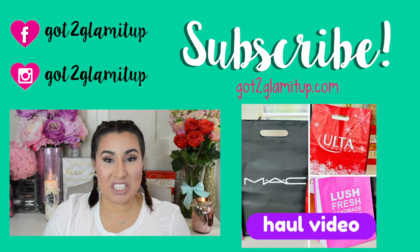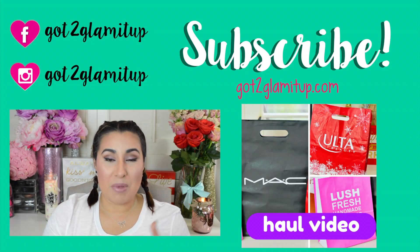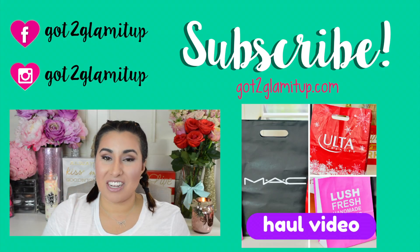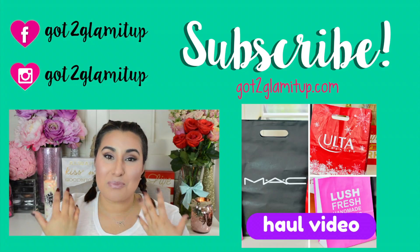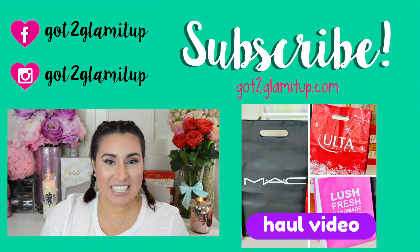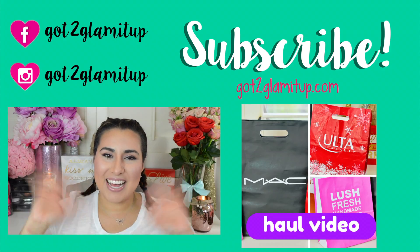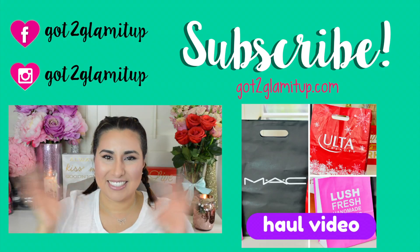Alright everybody, this is the finished look — I hope you guys like it! If you do, please give me a thumbs up. Don't forget to subscribe so you can stay up to date on more makeup tutorials and product reviews. Thanks so much for spending the time with me. I hope you enjoy this Valentine's Day look and have a wonderful Valentine's Day! Bye! Don't forget to follow me!